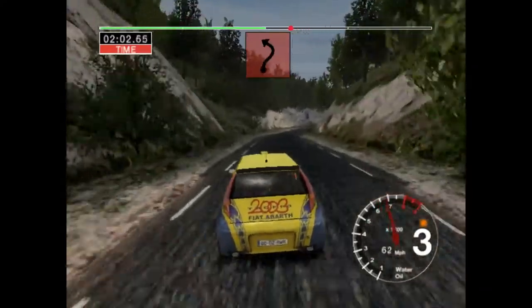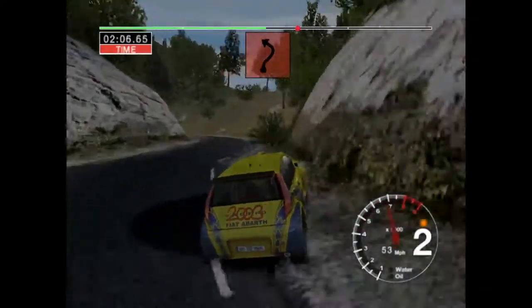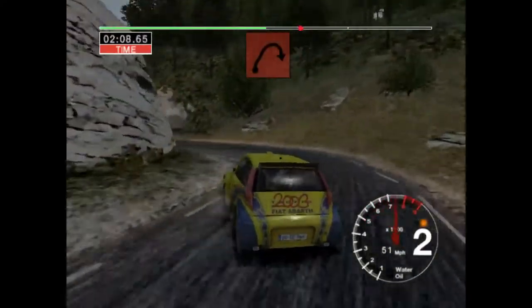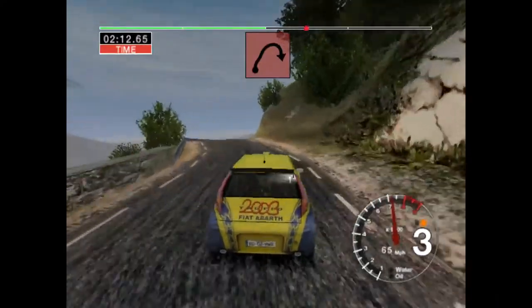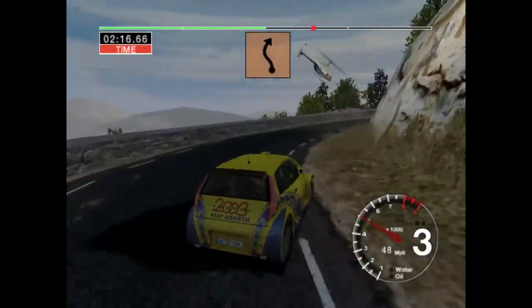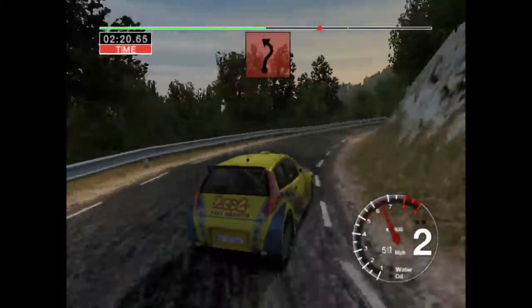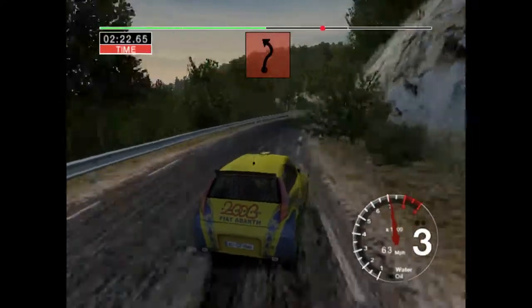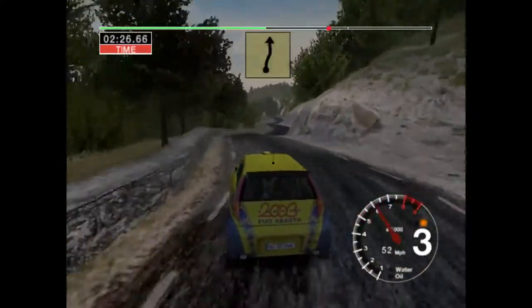Three right and long two left. Into long five right, opens over crest, and long three right, tightens. And six left and three right. Thirty, long six right and long two left. Into six right and left, straight seventy.